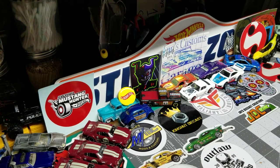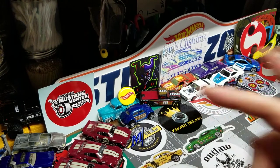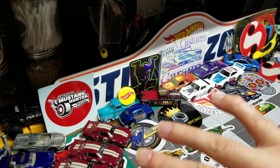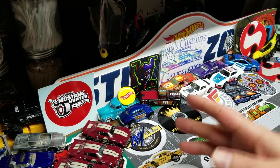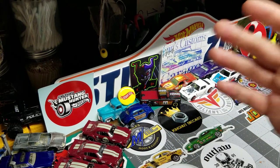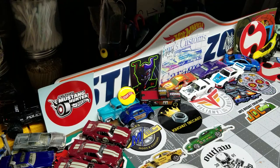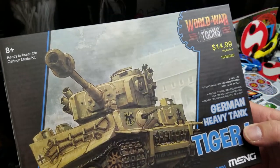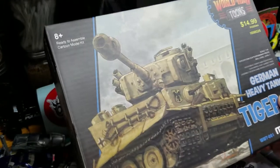Welcome back, JDC family! My name is Jay, this is my Diecast Creations channel, and today we've got something different from diecast — something I've never done on the channel before, something that's totally outside of the box — that came in a box — something that I didn't think I was going to end up getting into.